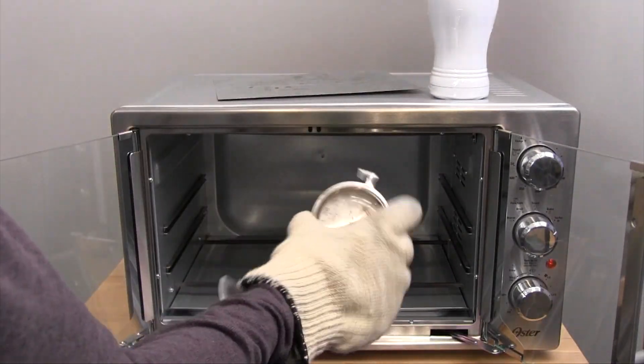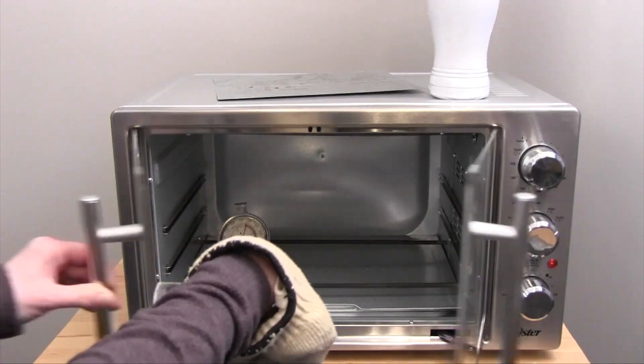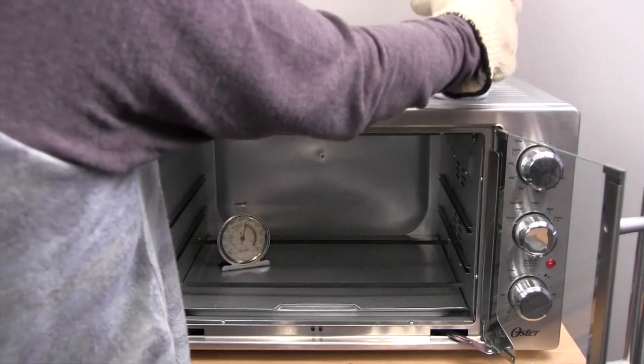It's always good to have a thermostat in there. That way you always know what your temperature is, because with our dial it's sometimes hard to know if it'll be dialed in to the right temp. So have a thermostat in your oven.